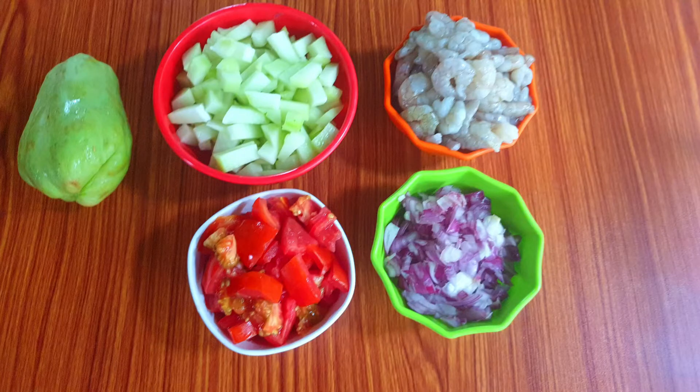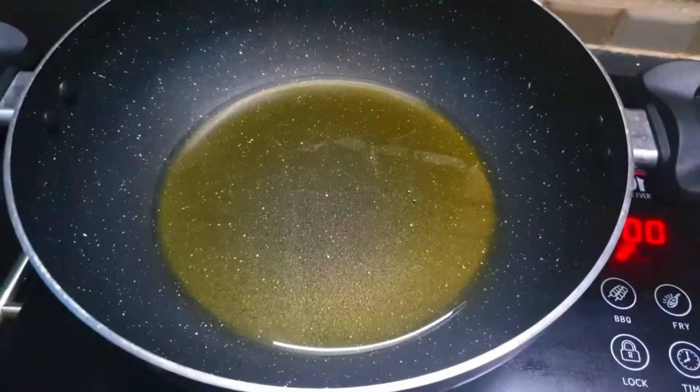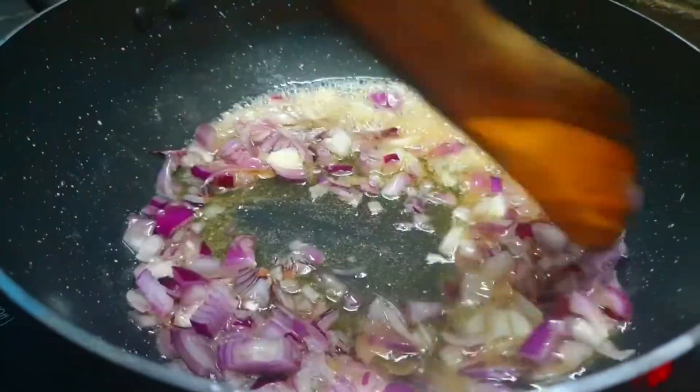Now let's cut the Chow Chow in a small bowl. We will cut the Chow Chow into two pieces. We are cleaning it on our own.